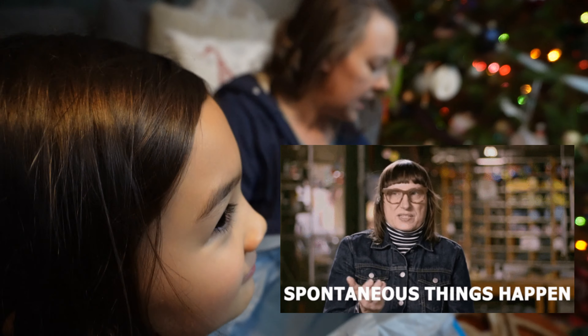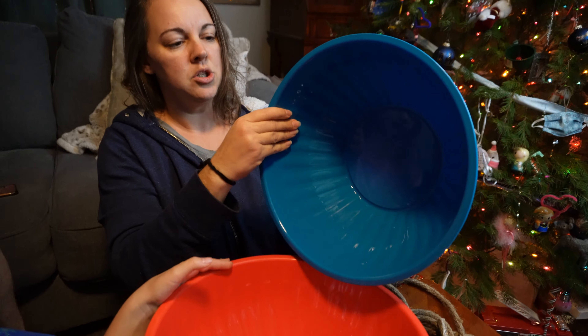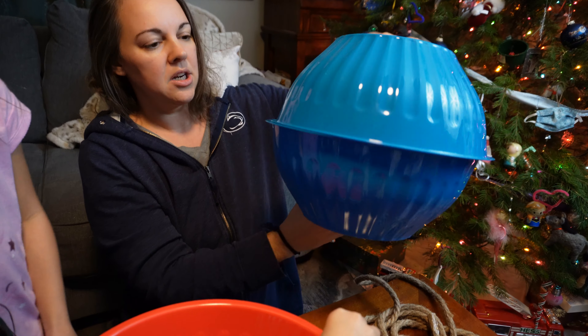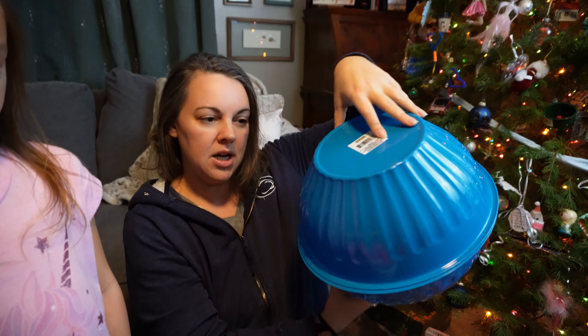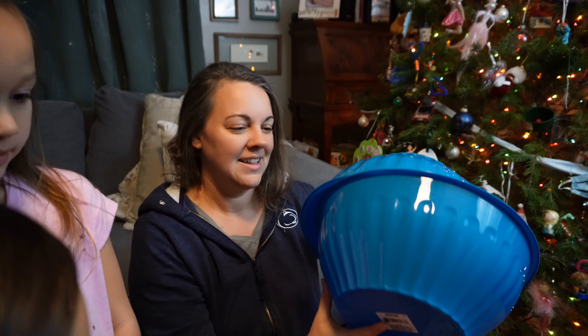The bowls are going to be similar to our other craft — similar to the ornaments. We're going to clean them up with stickers and glue them together. Stick around for the finished product, we're going to get to work. You girls ready? Yeah! Alright!